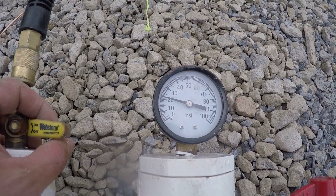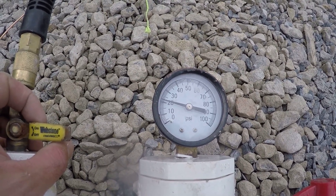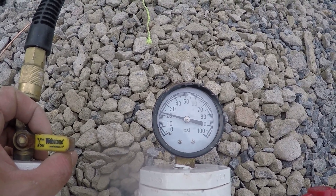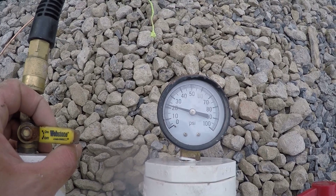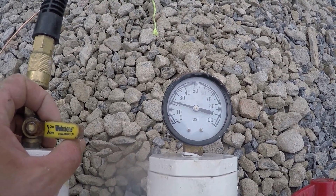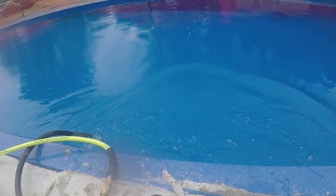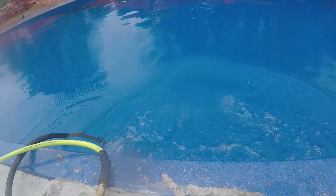Every time you perform a pressure test, you have to take some basic precautions and inform anyone close to the testing area to not stand over or close to the plugs or your pressure rig. Because we are dealing with high pressure, there is a danger of plugs being removed from the lines with force, which can cause serious damage if it comes in contact with a person. Do not stand over the plugs or remove them when the lines are under pressure — safety first.